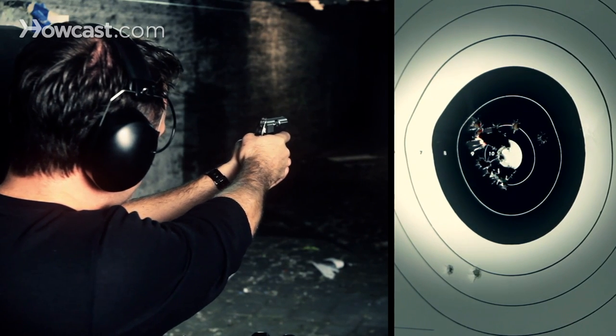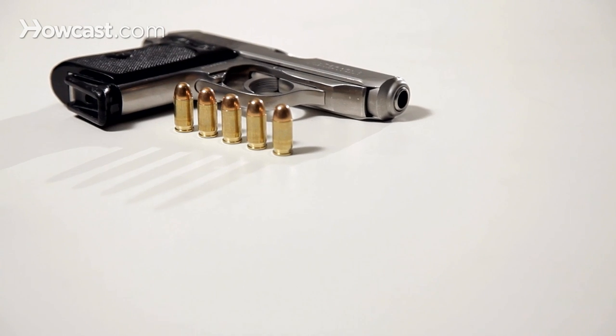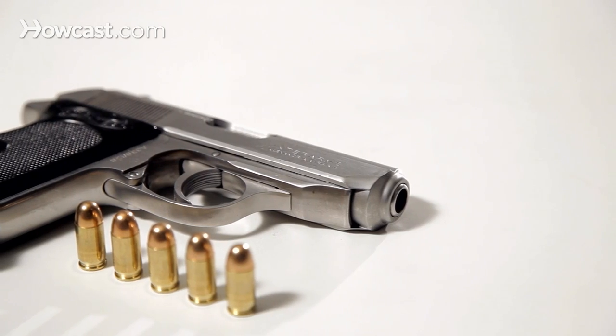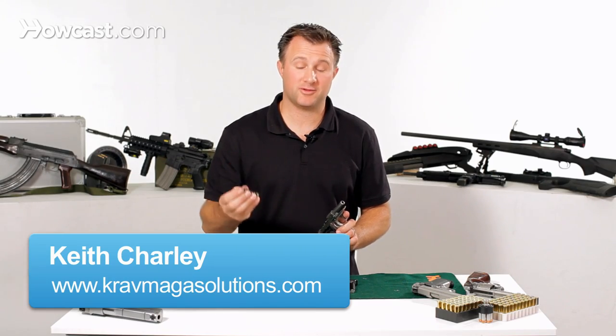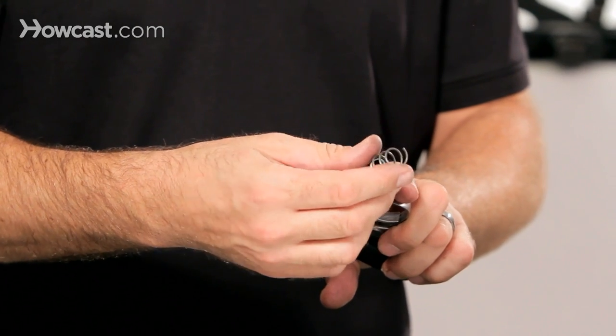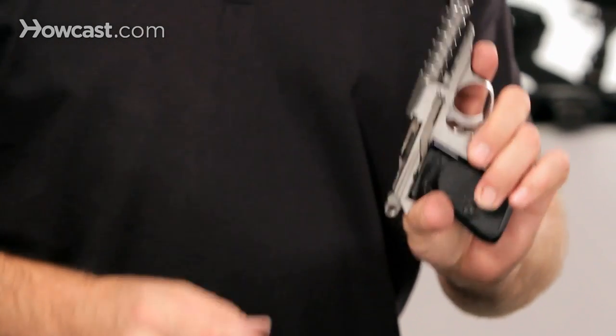Today we're going to talk about how to assemble the Walther PPK 380 pistol. First thing you need to do is take your pistol and put the spring back onto the barrel. It just slides right over into place.